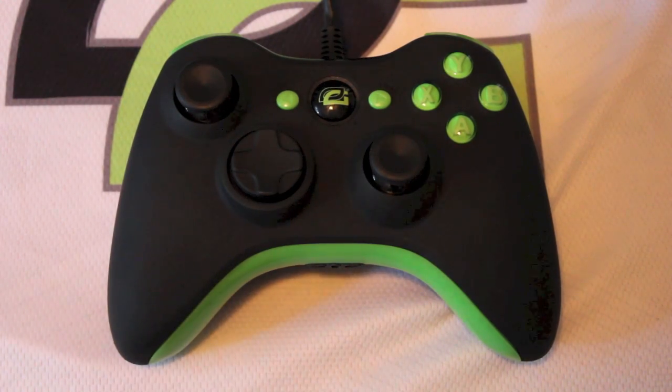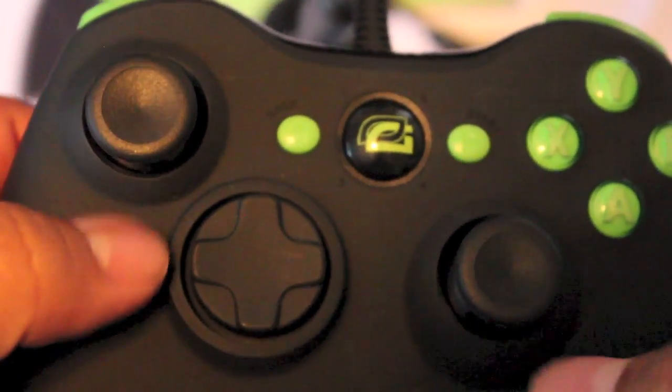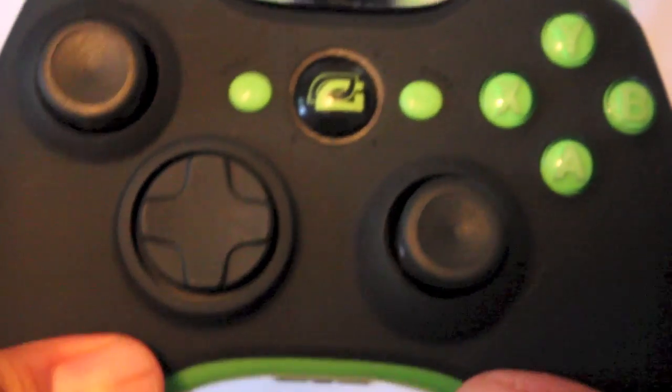Right off the bat, bringing this a little closer to focus — you're going to notice that the new controllers Scuff is releasing have the new texture on the thumbsticks, the same as the new Xbox One controllers are going to have.